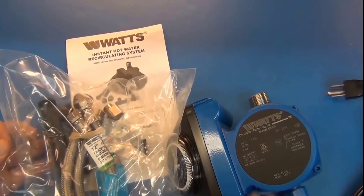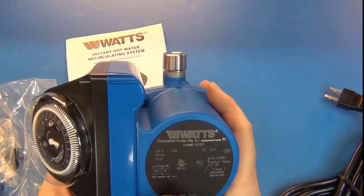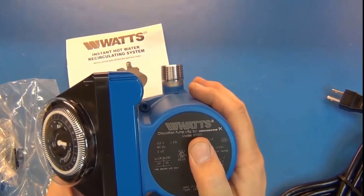Here are the contents of the bag. We have our circulating pump — it's made by Watts.